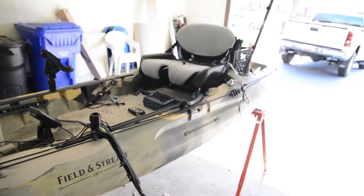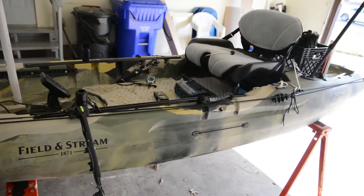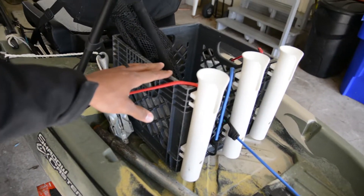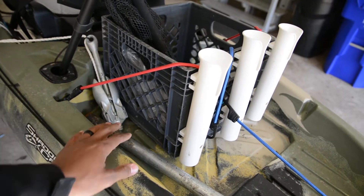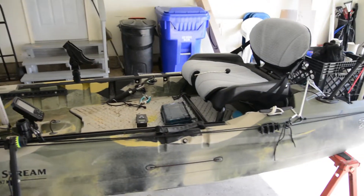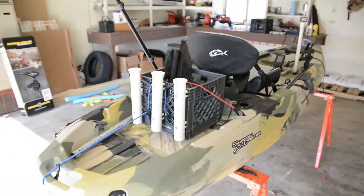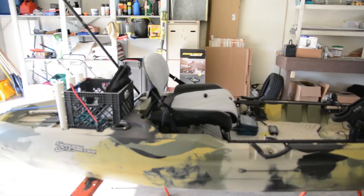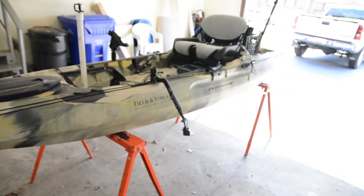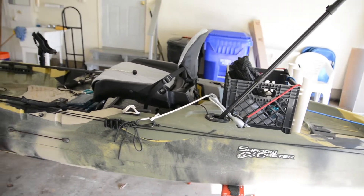And that's about it — very simple, very functional. I'm probably going to end up using this crate and cut the bottom out, and use the other crate as a top for this crate. Like I said, it's a very quick simple rundown review of my Field and Stream Shadowcaster. Thank you guys for watching, I appreciate the support. I'll leave a link in the description for anything I bought online. Go ahead and like and subscribe, and I'll see you guys out on the water.